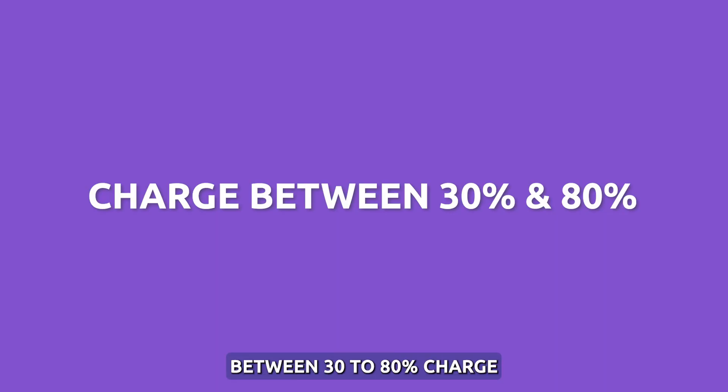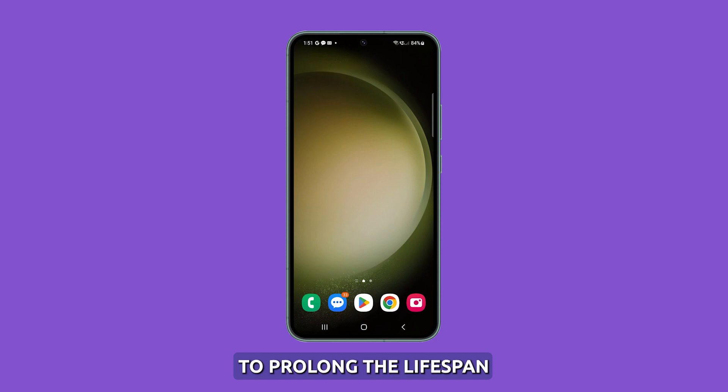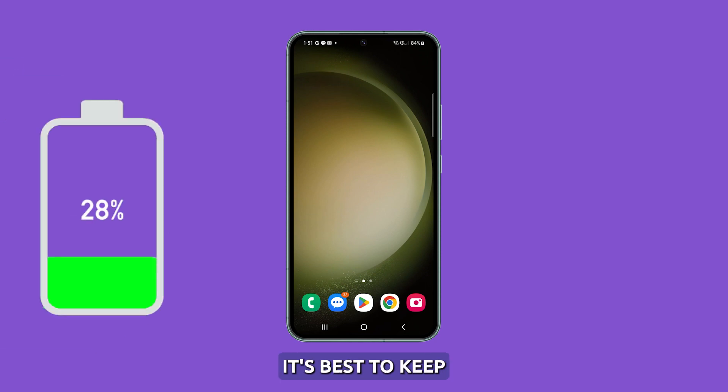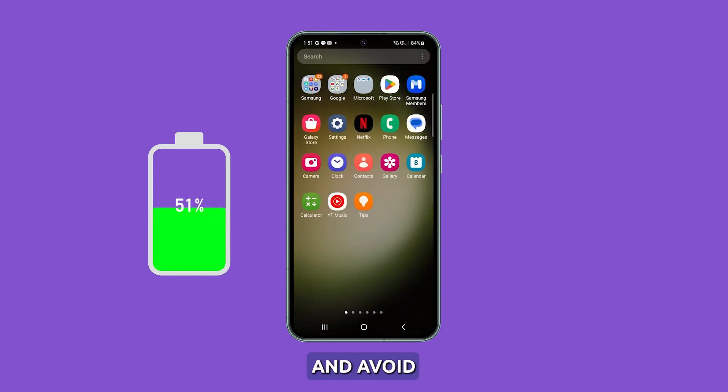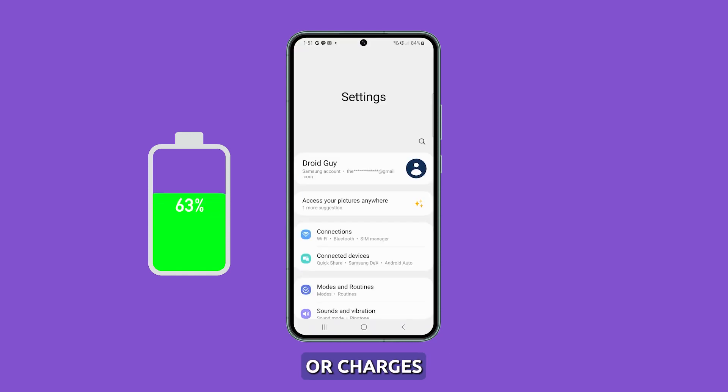Keep it between 30 to 80% charge. To prolong the lifespan and health of your battery, it's best to keep it charged between 30% to 80% levels and avoid full discharges or charges. This range helps reduce stress on the battery. It's recommended to charge the S23 more frequently, but overnight charging should be avoided.